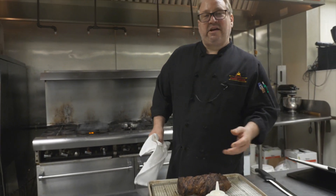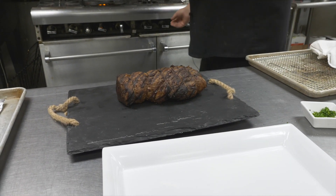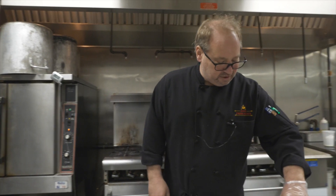The best way to tell when a roast is done is by a probe thermometer — 130 degrees being medium rare, and this is about 130. The most important part of this is letting it rest. You're going to let it rest 10, 15, 20 minutes before you slice it.